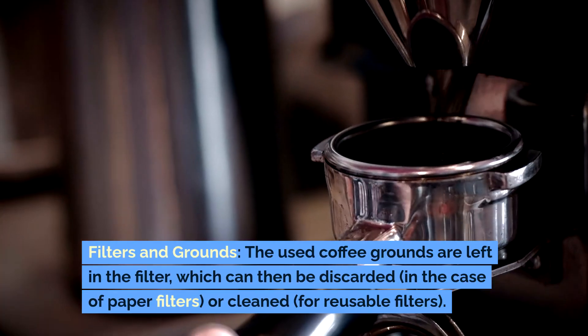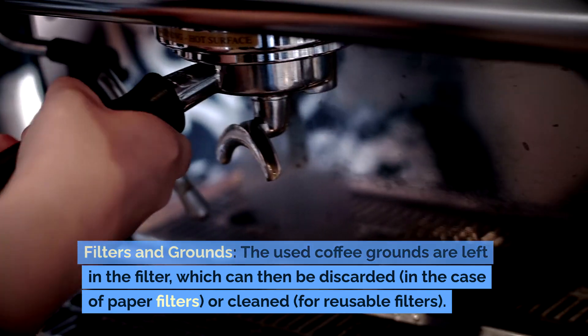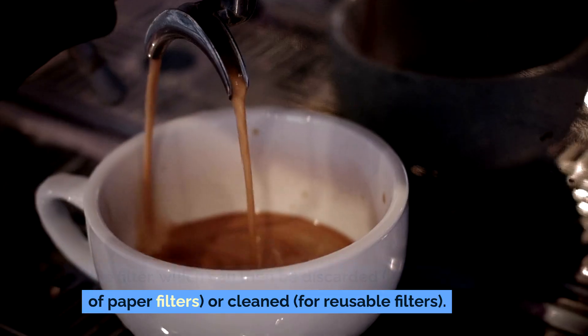Filters and grounds: The used coffee grounds are left in the filter, which can then be discarded in the case of paper filters, or cleaned for reusable filters.